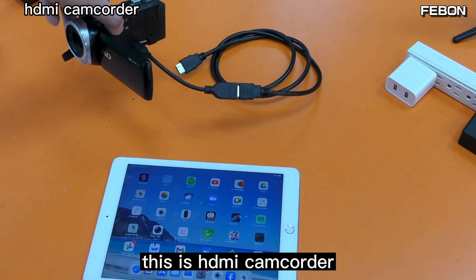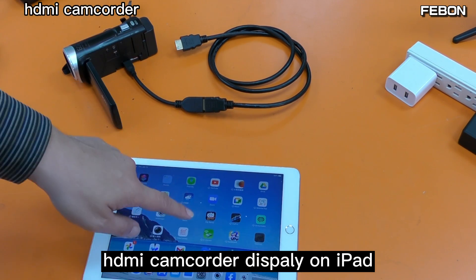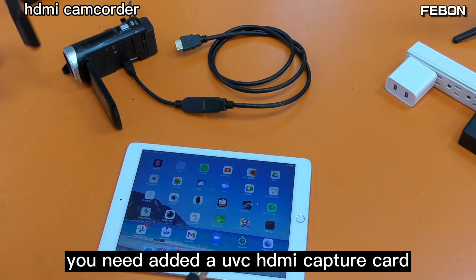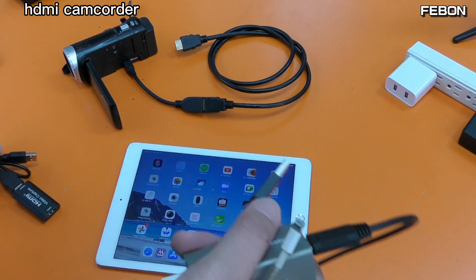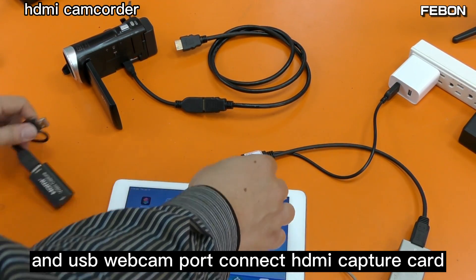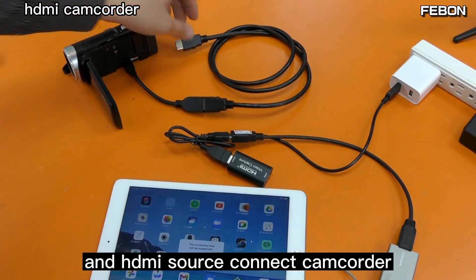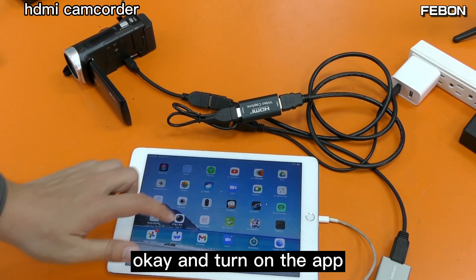This is an HDMI Camcorder. To let the HDMI Camcorder display on iPad, you need to add an HDMI capture card. You can use a cheap HDMI capture card — it is no problem. Connect the USB webcam adapter, connect a China chip HDMI capture card, connect the HDMI source, and connect the camcorder. Then turn on the app.